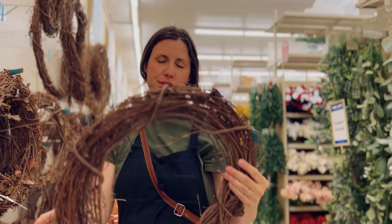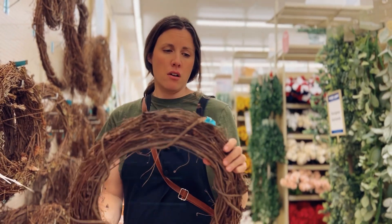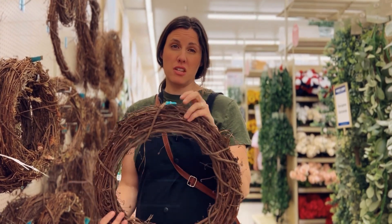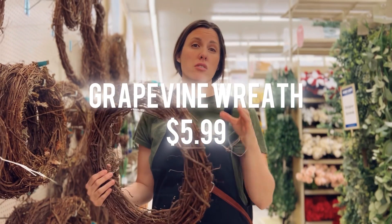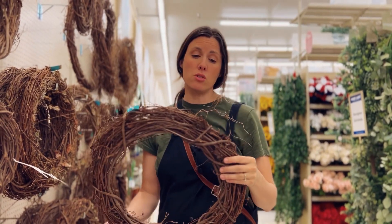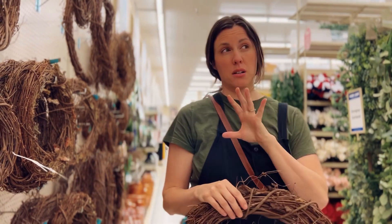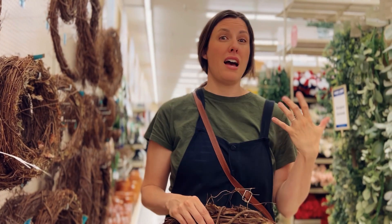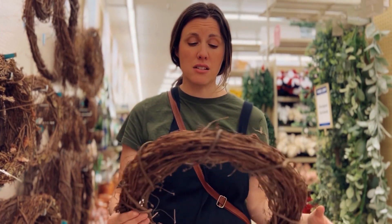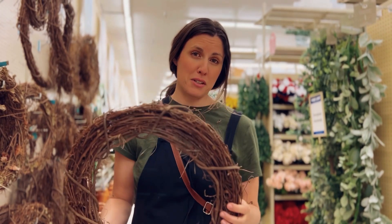I think I'm going to get a basic wreath with nothing on it — that's the cheapest way to start building a wreath. This one is $6, and then I'll look for some flowers to put around it to make it nice. If I were to get a pre-made wreath, you know how expensive those can be — $20 to $50 or $60 sometimes — so I think this is the route I'm going to go.